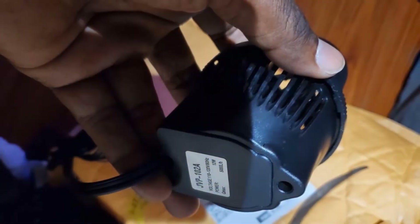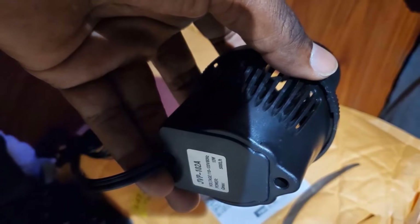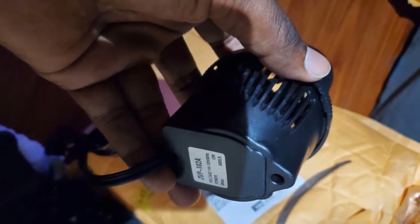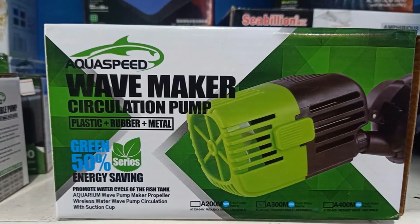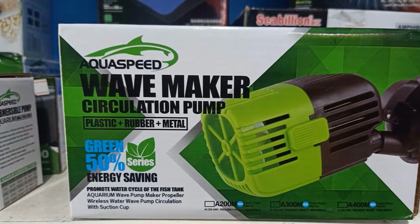There is only one speed on this wave maker, so make sure you need its power. It is very easy to set up, as the head is attached to a strong magnetic suction cup which simply attaches to the wall of your tank. It is very easy to clean, with the design allowing pieces to be taken apart and reassembled easily. There is also a filter cover to prevent fish from getting drawn into the propeller, giving you peace of mind.